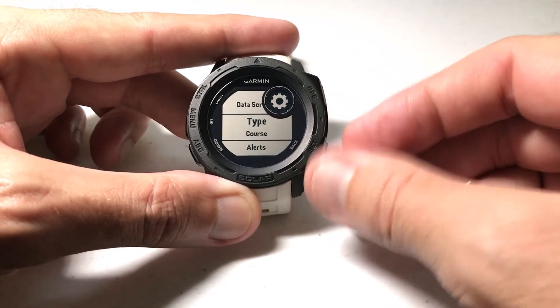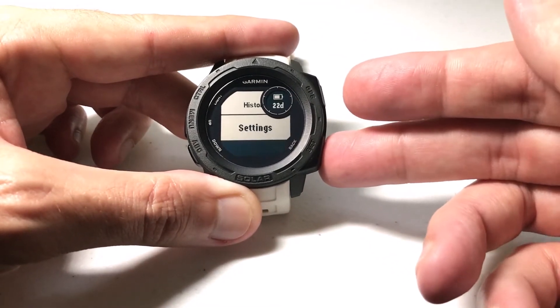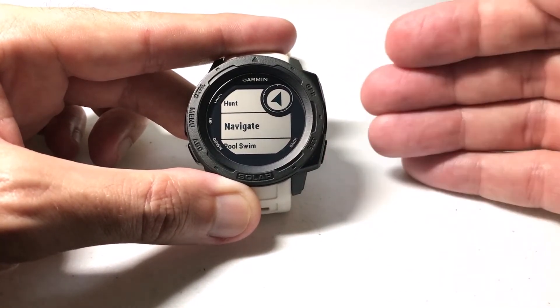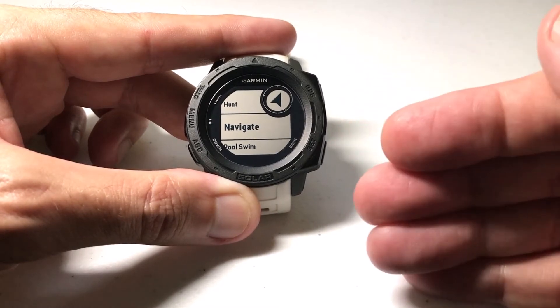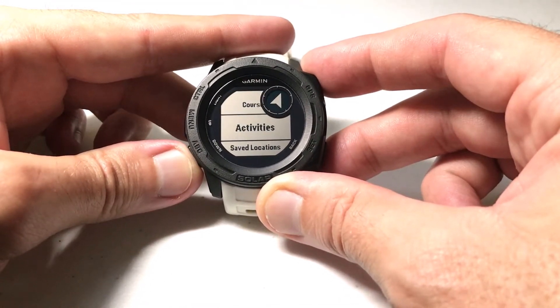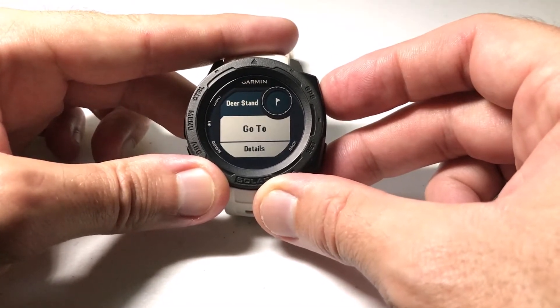Let's start with Course — maybe that's the easiest one to start with. I've selected Course and I'm going to press the back button. Now we're going to navigate. I'm going to do a saved location because I think that's the easiest one to show you. I only have one saved location on my watch, so we'll navigate to that.